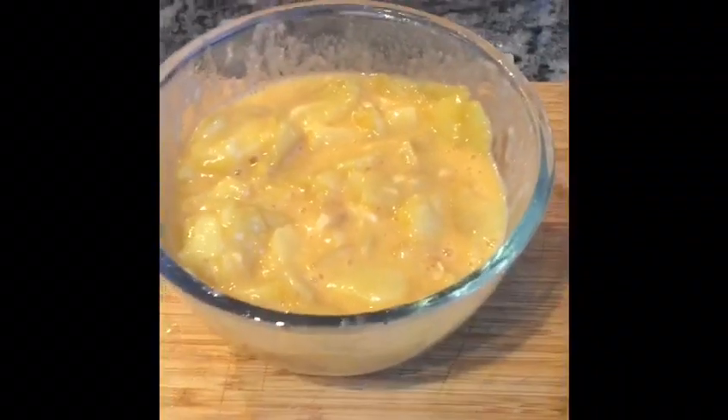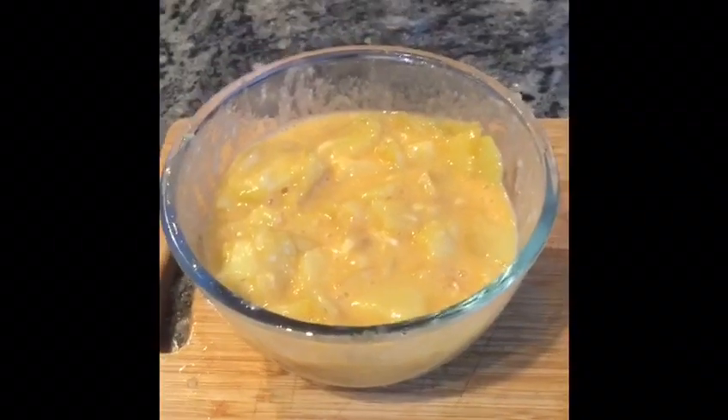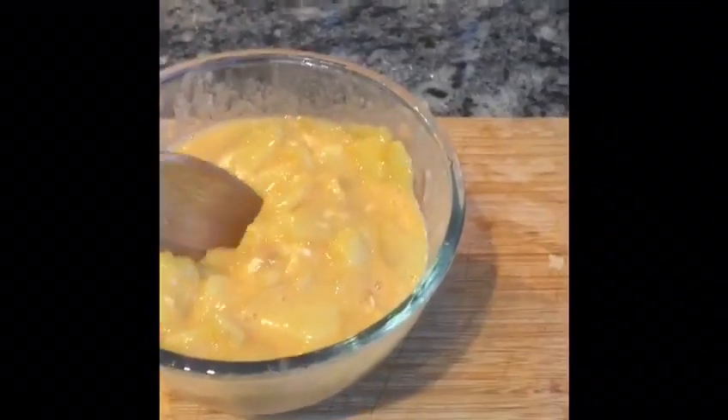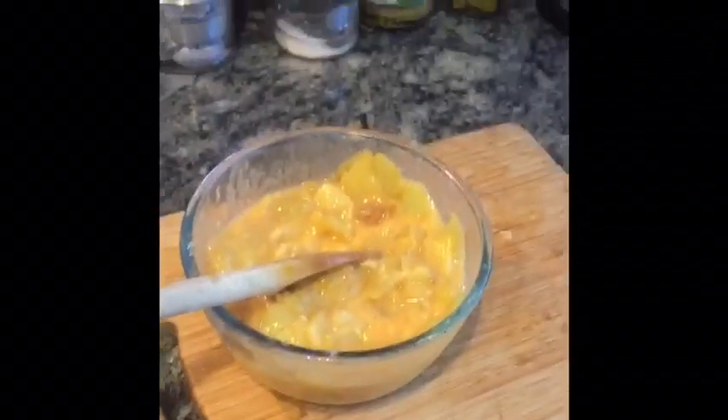Now we've got all the potato and the egg mix, you leave it in there for a couple of minutes to thicken up a little bit. This is the kind of consistency that you want — thick like that, just let it go off a little bit. You add salt to taste, a fair bit of salt.